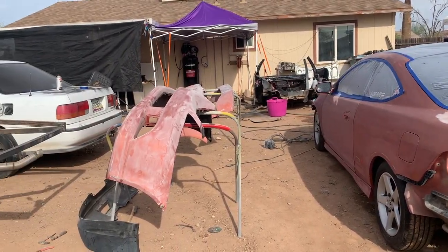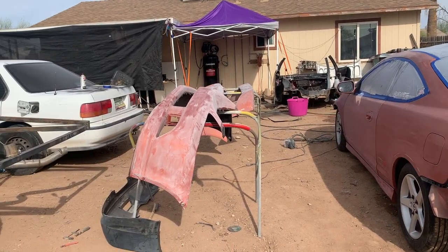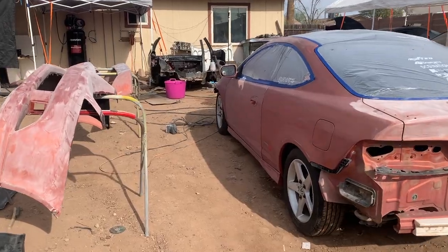Then I'm going to hose it down, hit it with the primer, and then tomorrow we're going to put it in the spray booth and hit it with the blue paint. I'm excited how this one's going to come out. With all that said, you already know what it is - 360 crew, let's get to it.